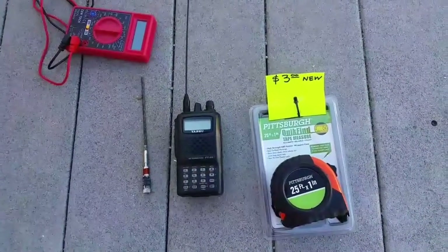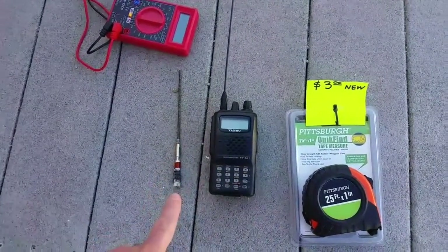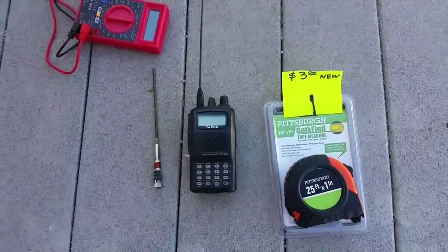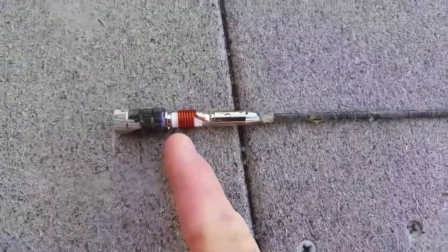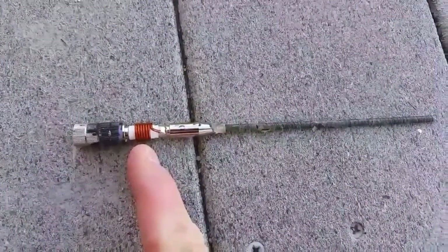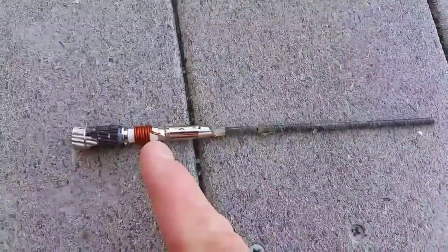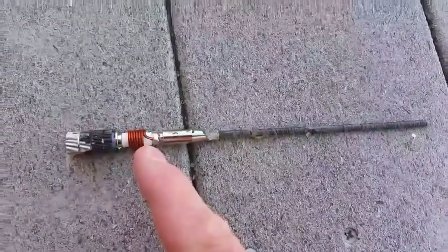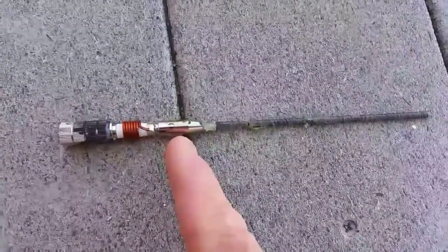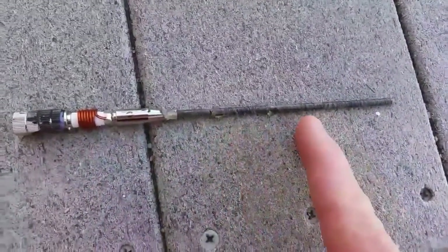We're going to cut a length of tape measure and attach it to make a flexible antenna. This is the choke used for the two meter portion — this antenna is actually a two meter and a 70 centimeter antenna. We're going to solder the choke to our tape measure portion of the antenna, and may use epoxy to give it rigidity, since trying to solder directly to the tape measure would melt the nylon.